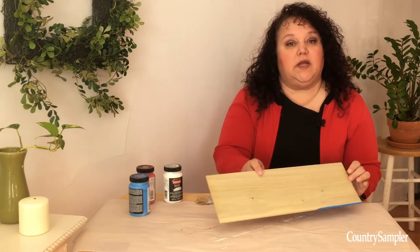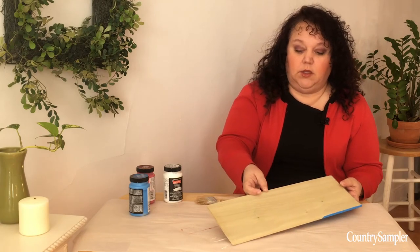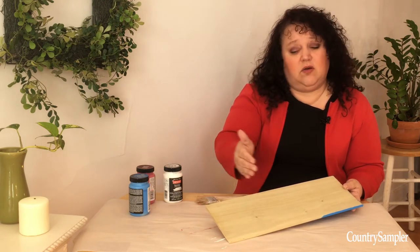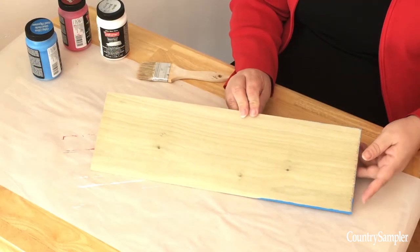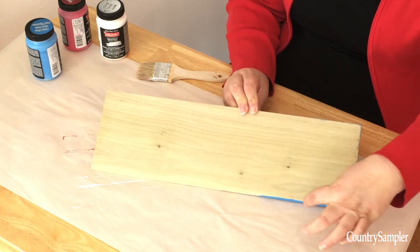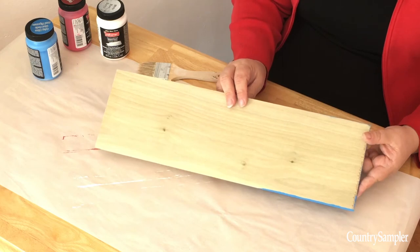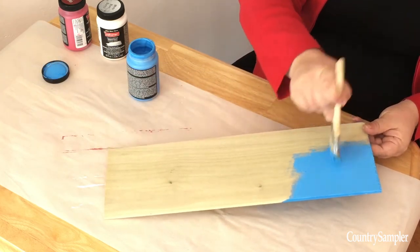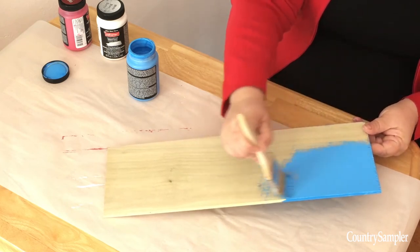Next you're going to want to cut your top board and then paint it blue. Usually you can buy boards like these in one length and cut them in half, and they're about the right size. Essentially you want them to be the width of having the nine paint stirrer sticks underneath with a little bit of space in between. Then you'll let all your boards dry before going on to the next step.